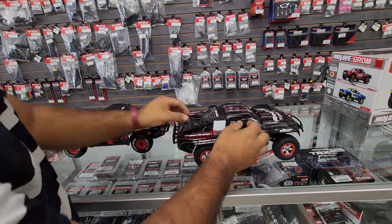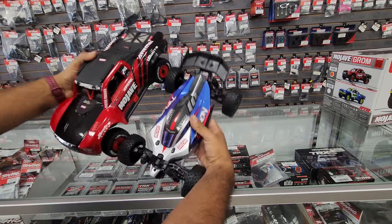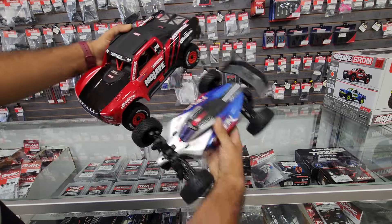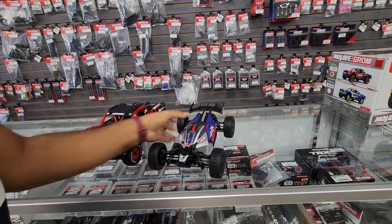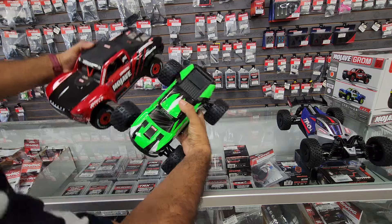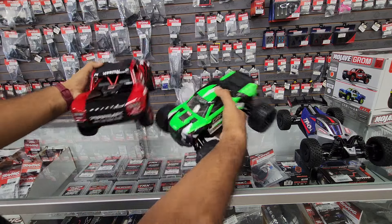Next up is the Typhon Grom. Same wheelbase, but obviously wider — way wider. And also the Granite Grom: this one's actually way shorter, and it's wider as well because of the Monster Truck tires.